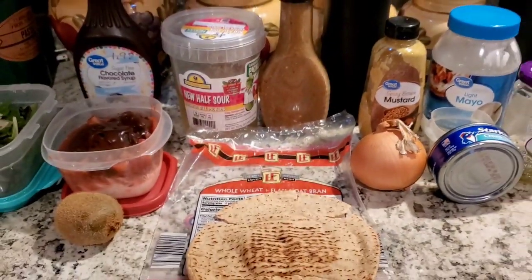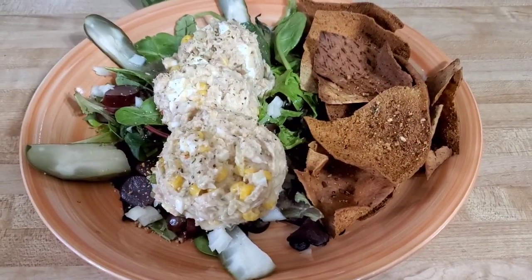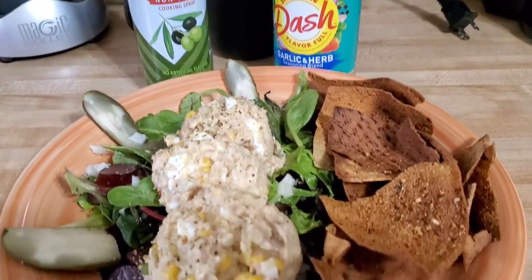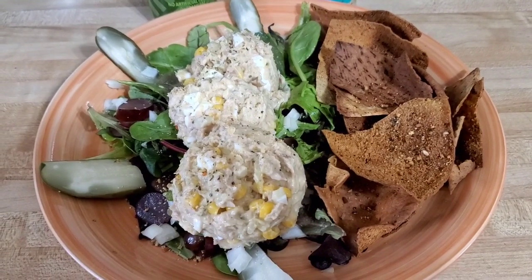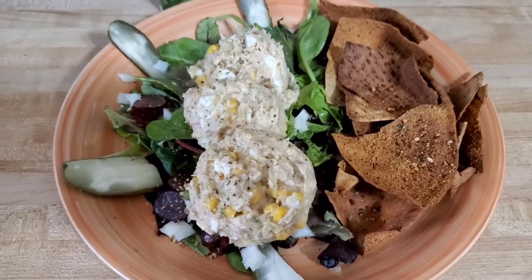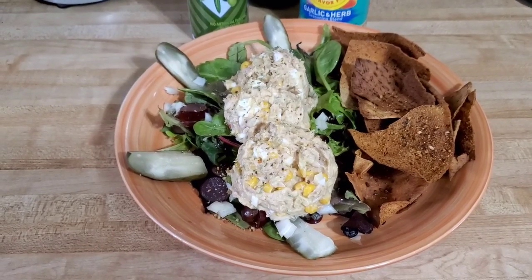So three points for lunch, zero points for my snack. And here's my lunch. I made my pita into chips using some olive oil cooking spray and Mrs. Dash, and I put them in the air fryer. I like mine really crisp so they're a little dark, maybe for your liking, but again we all have to eat the things that we really enjoy. So here's my lunch for today and I'm off to really enjoy it.